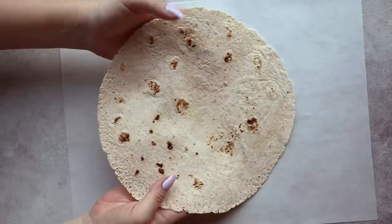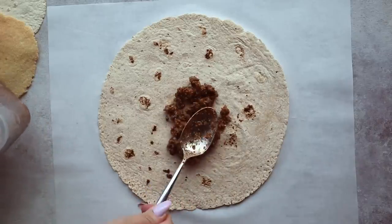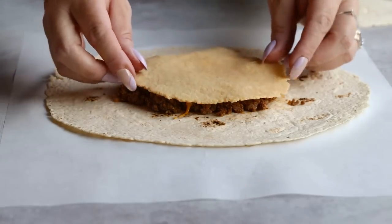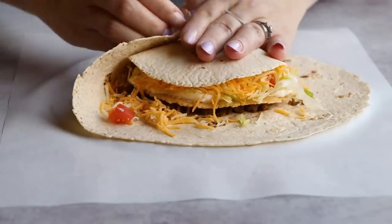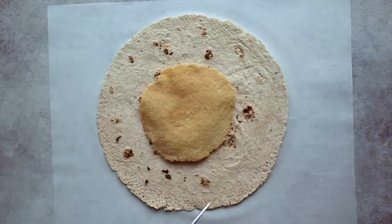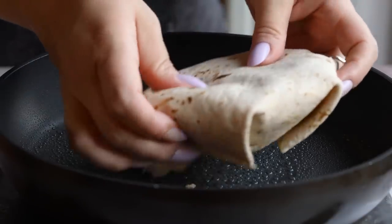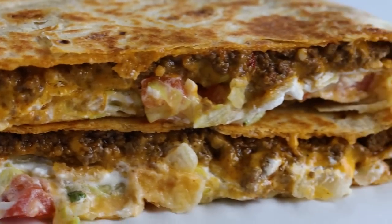Now let's assemble the Crunchwrap Supreme. First, find a large low-carb tortilla — it needs to be large so you can fold it like a pillow. Add a few scoops of taco meat to the center, then optionally add nacho cheese sauce, which is what they actually put in a Crunchwrap Supreme. Then add your tostada shell, followed by sour cream, lettuce, tomato, and more cheese, topped with a small tortilla about the same size as your tostada. Fold the edges, flip it seam-side down into a skillet sprayed with cooking spray, and cook until golden brown on both sides. This is seriously one of the best things I've had in a long time — 100% better than Taco Bell's and better for you too.